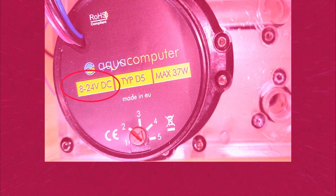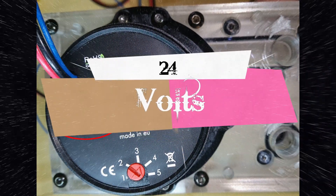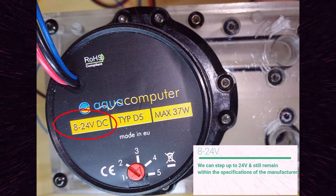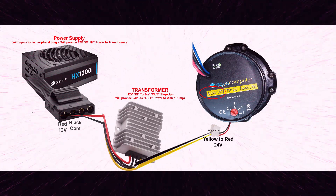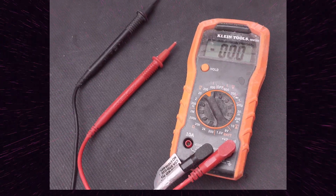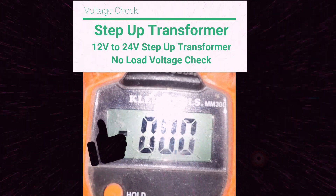Today we're going to take a look at the concept of running a D5 water cooling pump at 24 volts as opposed to the standard 12 volts that comes off the power supply. This pump is rated to run between 8 and 24 volts, so we can step up the voltage and remain within manufacturer specifications. To accomplish this, we're going to utilize our 12-volt to 24-volt step-up transformer. We're using our multimeter to ensure the step-up transformer is in fact doubling the voltage to 24 volts, and we're getting a no-load reading of 24.5 volts — everything looks good.